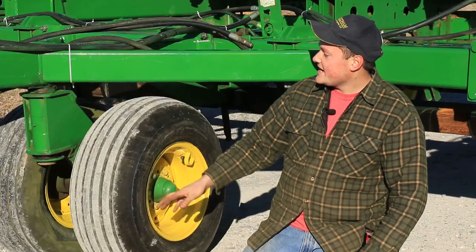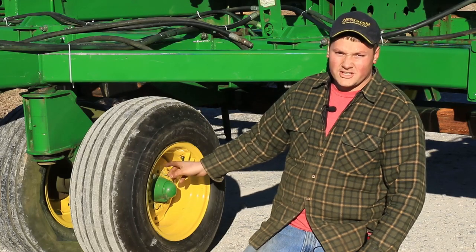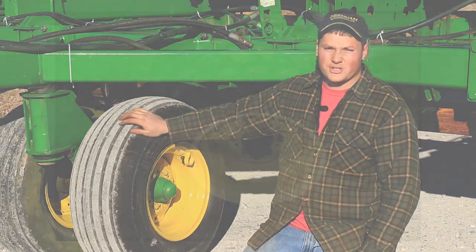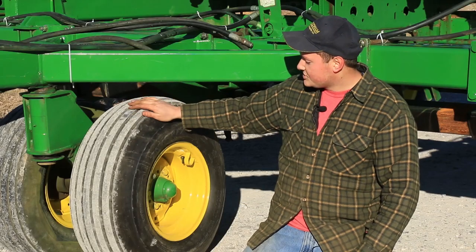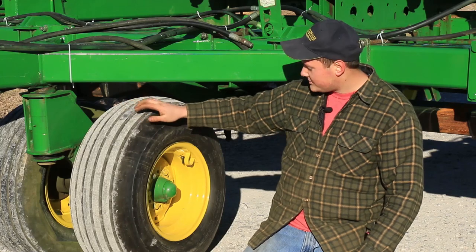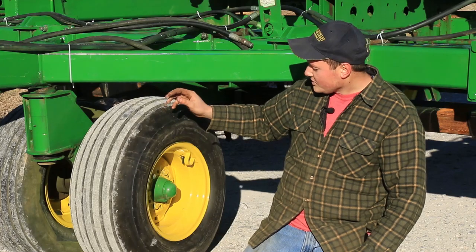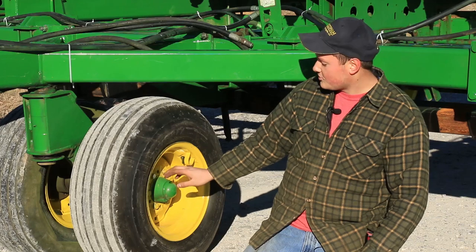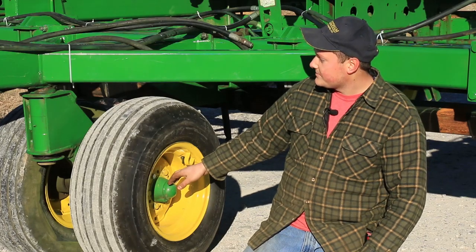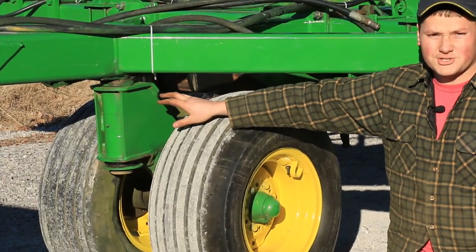This is the front caster assembly, which has six-lug wheels. Some of the later 750s had eight-lug wheels with the heavier tire option — wider tires were available — but this earlier 750 has the standard 11-inch wide tires with the six-lug pattern. It's always good to jack it up and make sure your wheel bearings are tight and your lug nuts are tight.